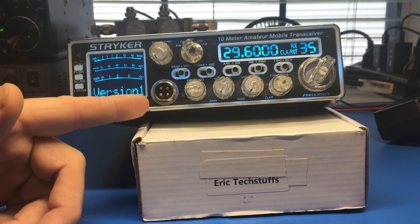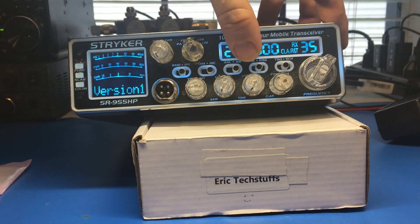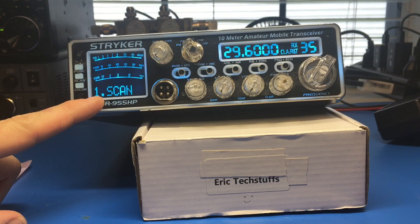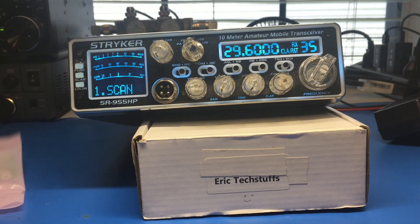First time you power this unit up - say maybe you got this with the tone board installed - make sure you check by hitting that program switch. You'll see: if you don't have the tone board, your first option is going to be scan. If you do have the tone board installed, it'll say R code.